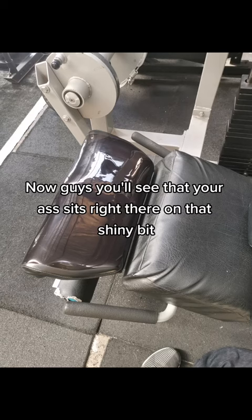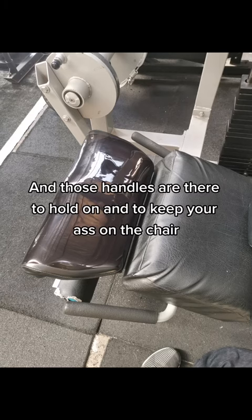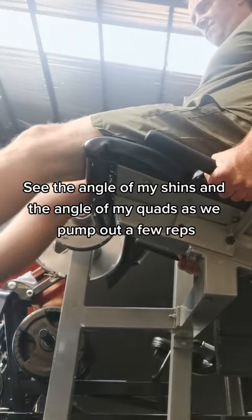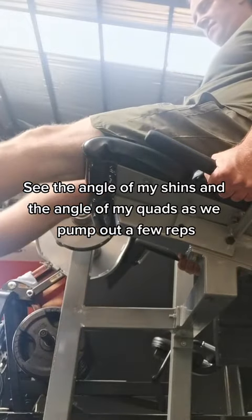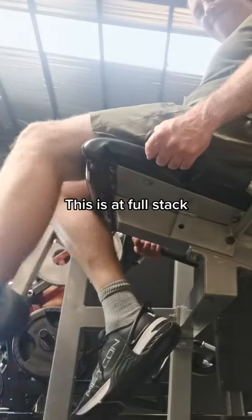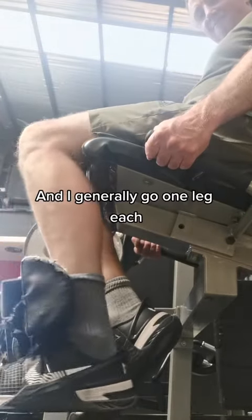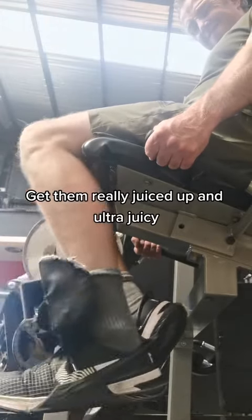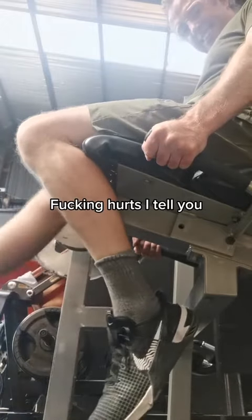Your ass sits right there on that shiny bit, and those handles are there to hold on and keep your ass on the chair. See the angle of my shins and the angle of my quads as we pump out a few reps. This is at full stack and I generally go one leg each — really pump out those quads, get them really juiced up. Look at the look on my face. Fucking hurts, I'll tell you.